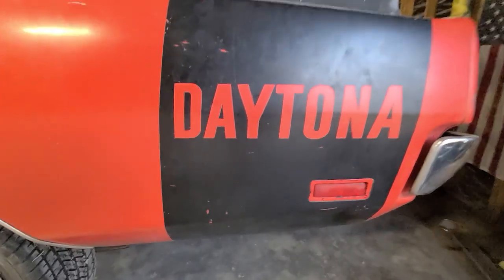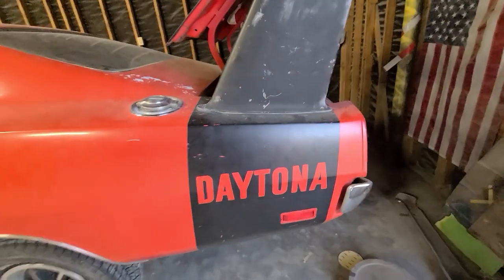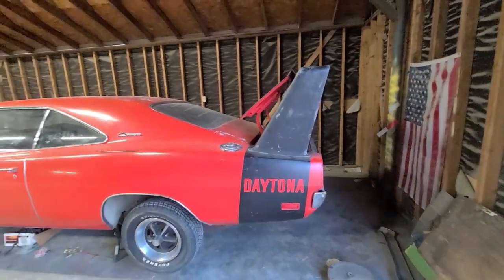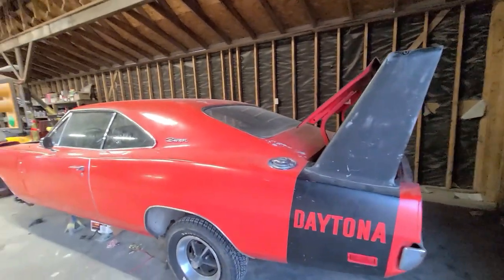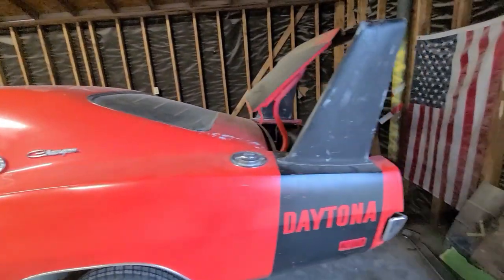I said, 'What? Excuse me?' Again I had to say excuse me — it's a Daytona. Look at that. Wow. This is definitely one of my dream cars. I do not have one and I would love to have one one day, but not right now.